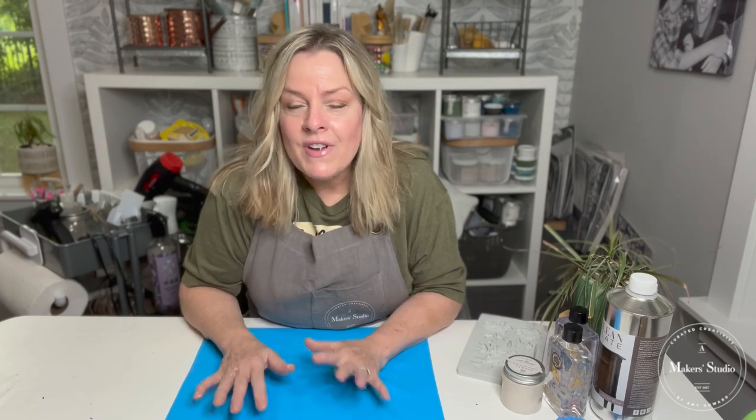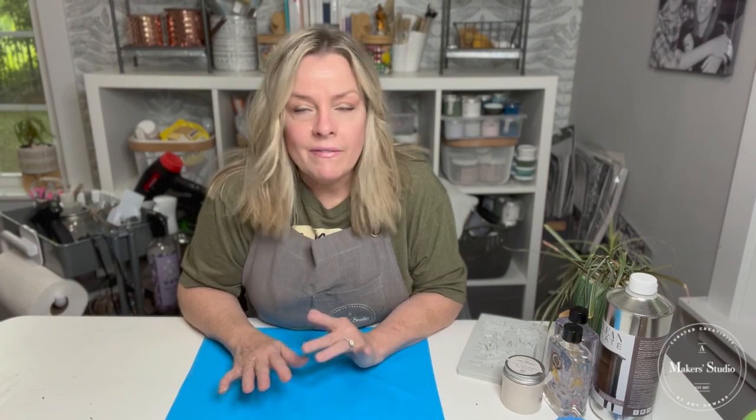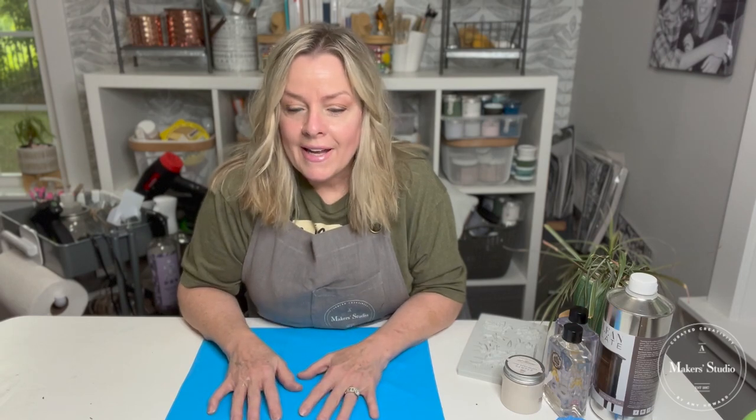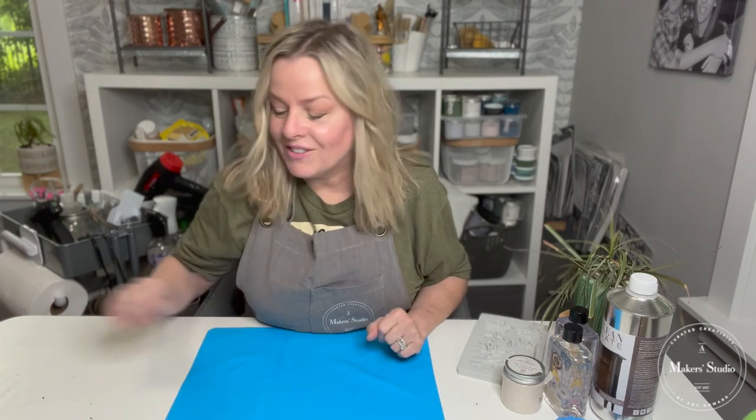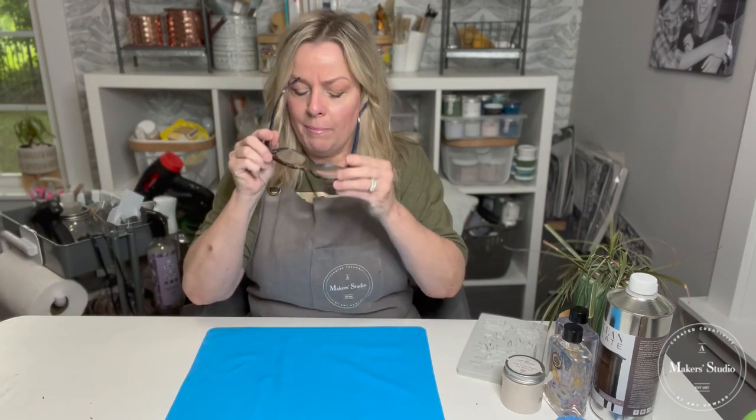Hello, welcome to Maker Studio. I'm Cheryl and I create over on the Home of My Making Facebook page. I'm here today to do a really fun project. We're going to be using resin today, and if you have never used resin, don't be intimidated. It's a very simple project and a rewarding one. As you guys hop on, let me know where you're watching from and if you've ever worked with resin.